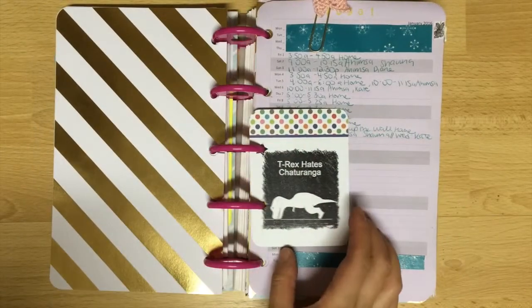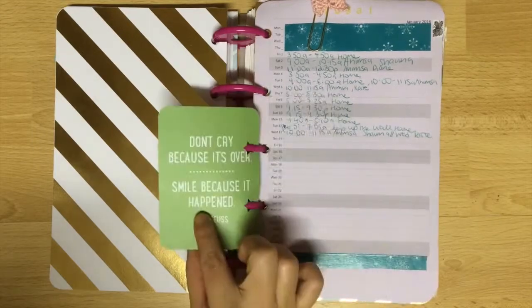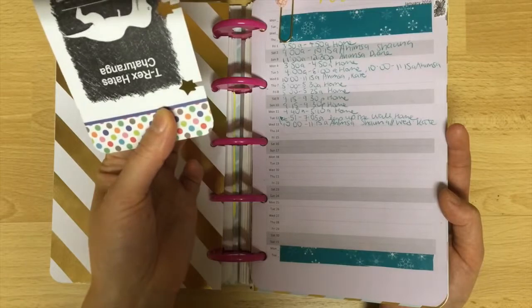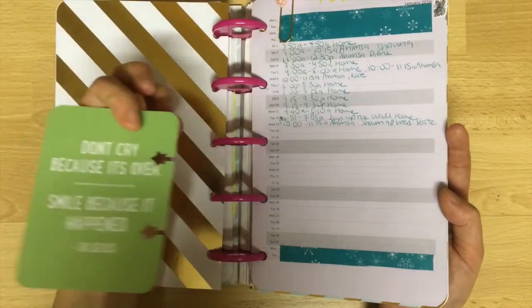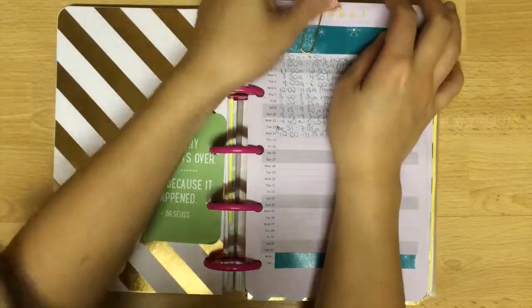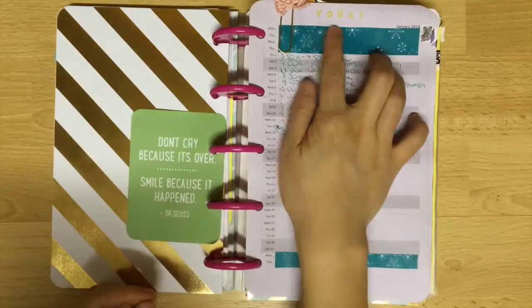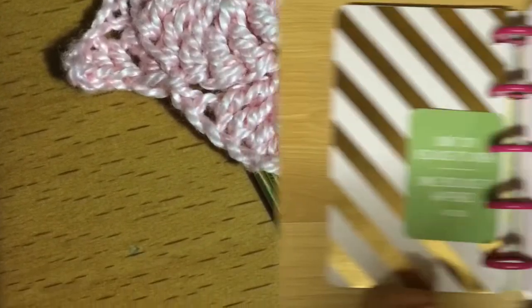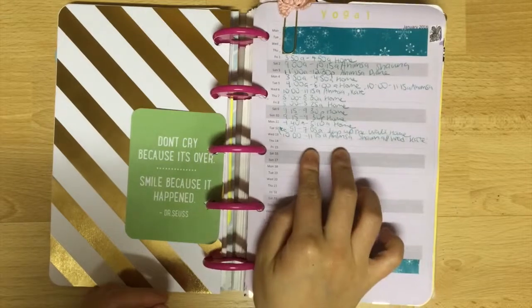I separated the sections of my planner with scrapbook paper, and then I included this journaling card which I printed a meme on. When I take it out, you can see that the holes are actually star-shaped — I thought that would give it a little bit more pizzazz. This section is my current yoga log, which I marked down with a paper clip that my friend Nita crocheted for me. It's a beautiful star.